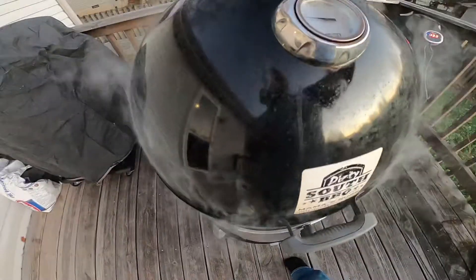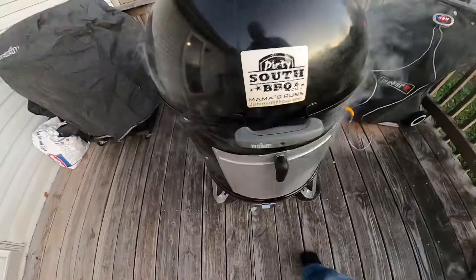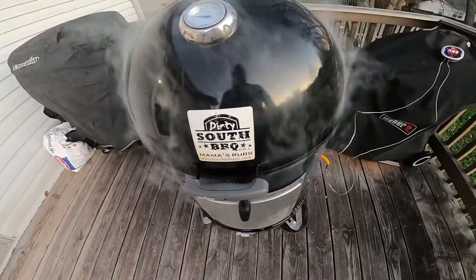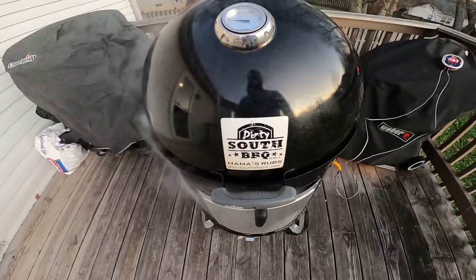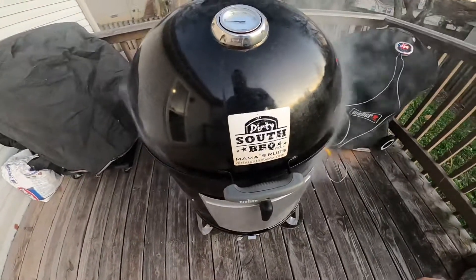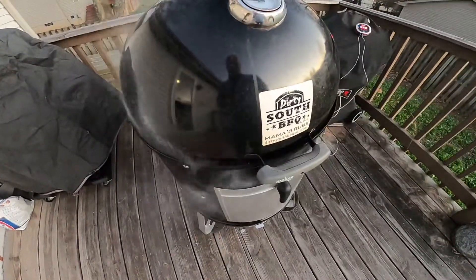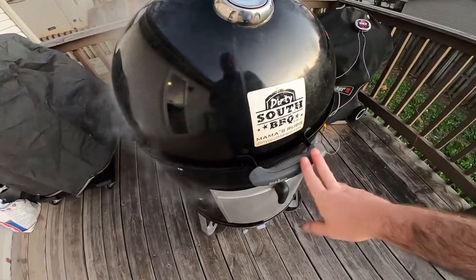Hey everyone, Angler Allen here. Got my Smoky Mountain Weber smoker going — I'm doing a rib roast for tomorrow. Getting it ready tonight, going ahead and getting it smoked and fully cooked. That way all we've got to do is warm it up.